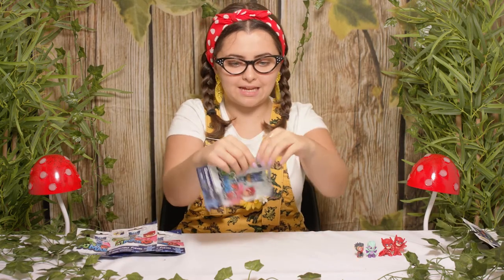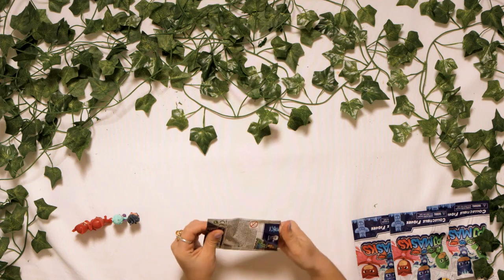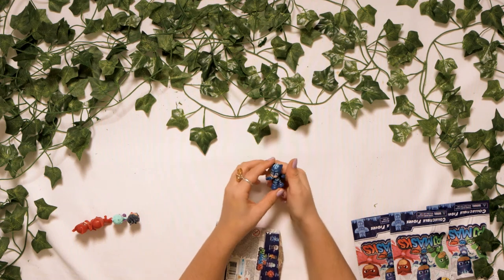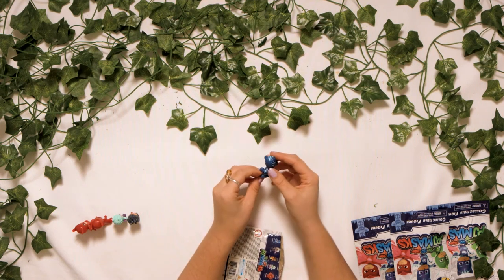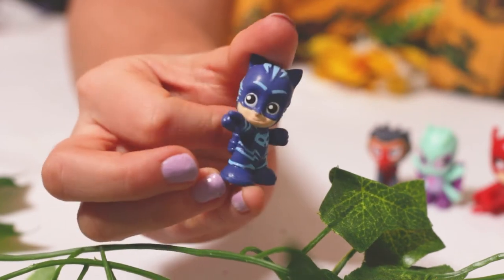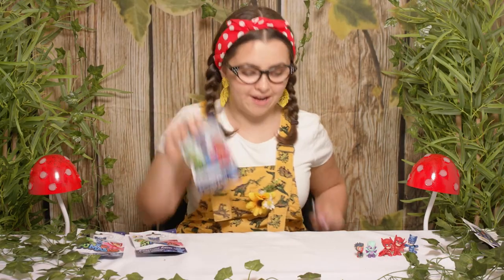Moving on to our next bag — who's it going to be? It is Catboy! So it is the Catboy that's pointing. We've still got another Catboy left to find. Look at his mask, and if you look behind he's also got a tail. Let's take a closer look. There's his tail and there's his pointy finger. We'll put you right next to your friend Owlette, and let's open our next bag — we're so lucky we've not found any duplicates yet.